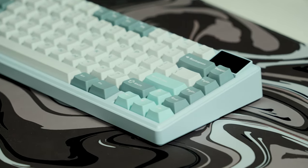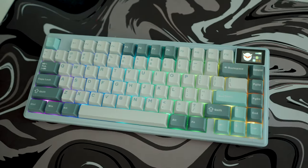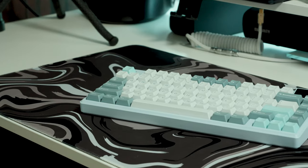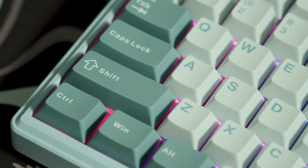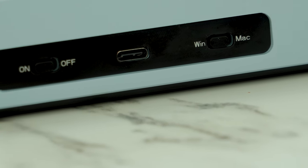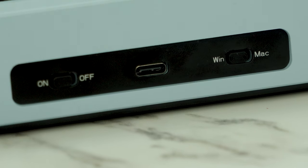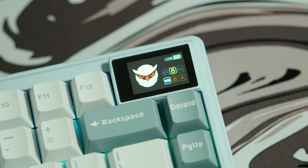The XVX K75 Pro is an exceptionally affordable 75-key, or 70%, tri-mode mechanical keyboard. Featuring a CNC machined all-aluminum alloy chassis, its leaf spring gasket structure and five-layered sound and shock absorbing internal design provide a comforting and satisfying typing experience. The keyboard also boasts vibrant RGB lighting with a full 16.8 million color backlight and smart LED display.